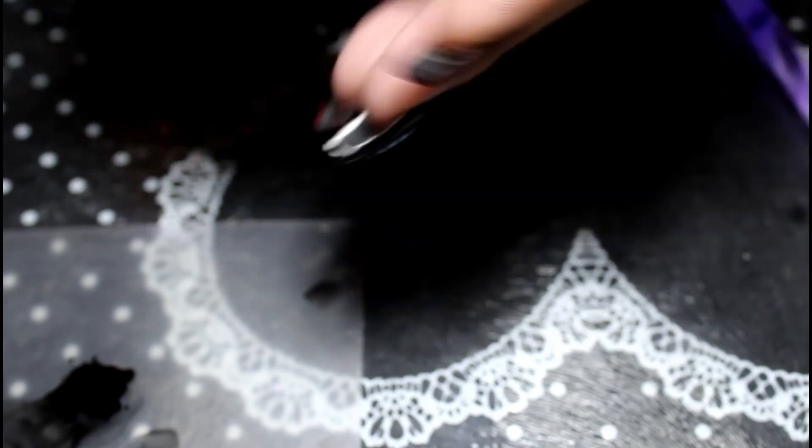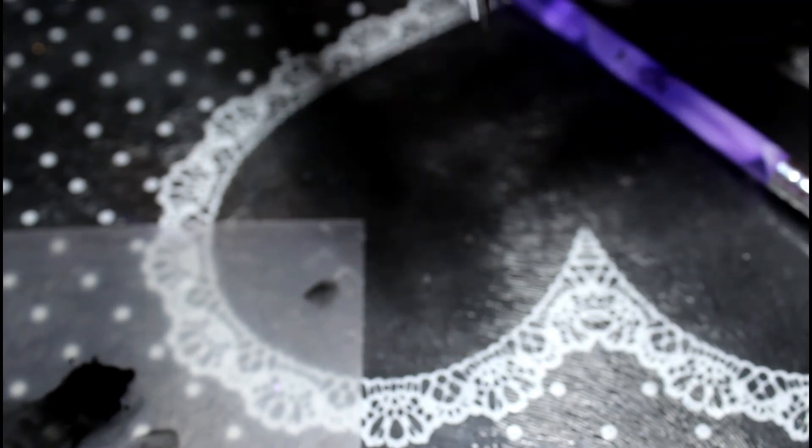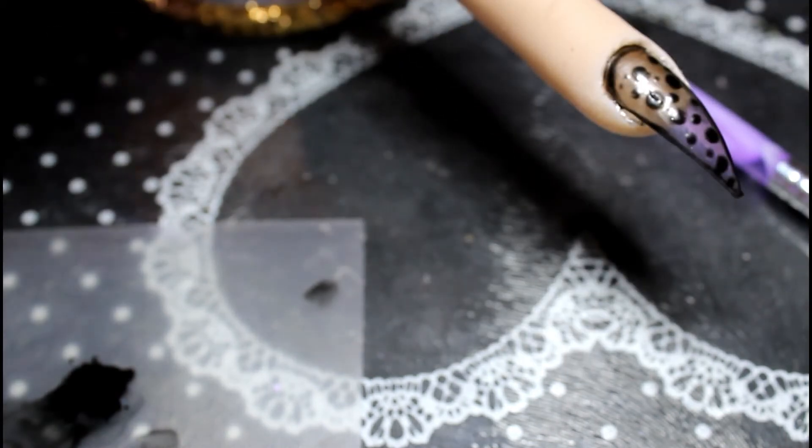Now we're going to top it off with a no-wipe top coat after curing for 60 seconds. I'm going to use the iMaLee one. I'll put a few photographs up of the nail that I posted on Instagram. All the links for the products will be in the description box including the brushes. Just look for a cheap gel brush and you'll find one for about one to two pounds — they even come in sets. Now that's cured, we're going to add our no-wipe top coat to gloss it up, which will really add the gloss to the nail.